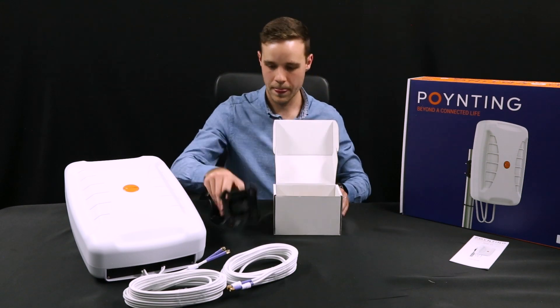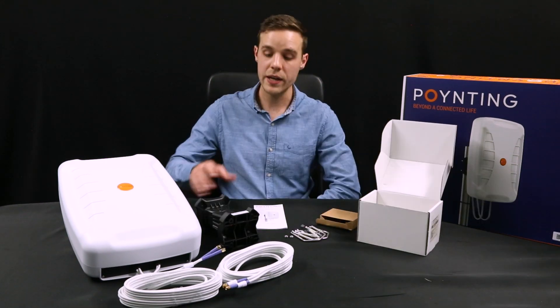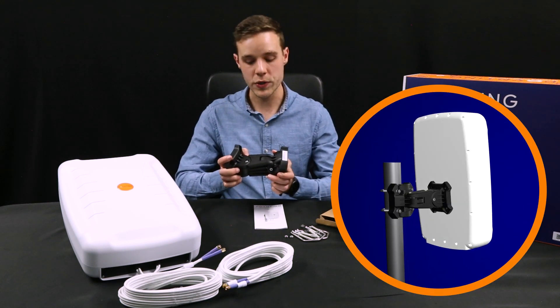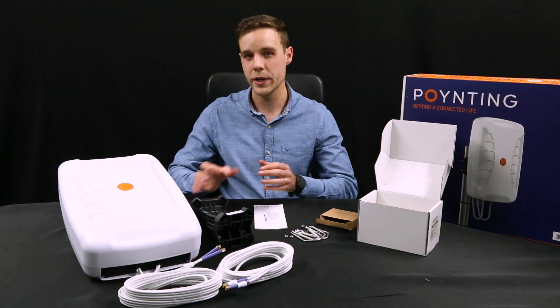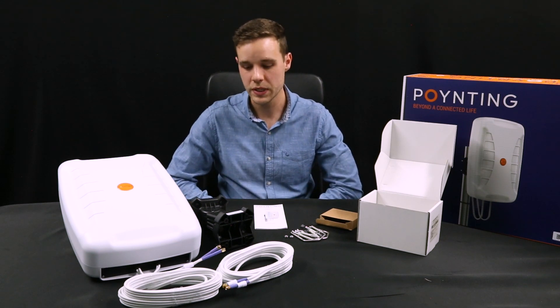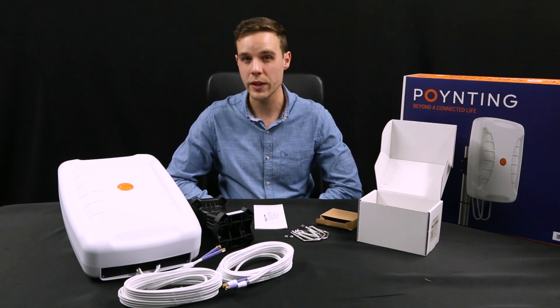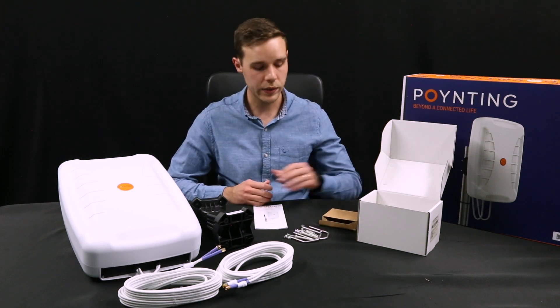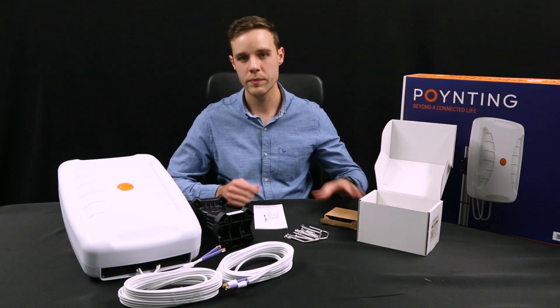The XFOR24 antenna includes a unique new bracket design which allows you to rotate the antenna horizontally and also vertically to help you direct it towards the base station for optimal performance. The bracket can be used for either pole or wall mounting, and the necessary hardware is included with each antenna within our new sustainable and eco-friendly packaging.